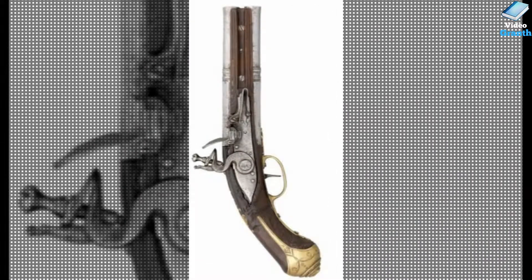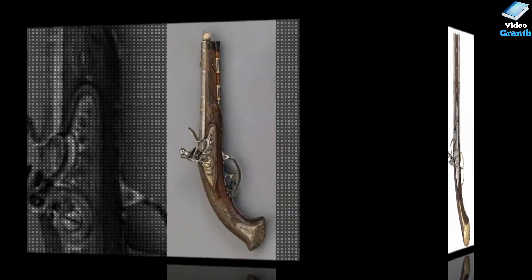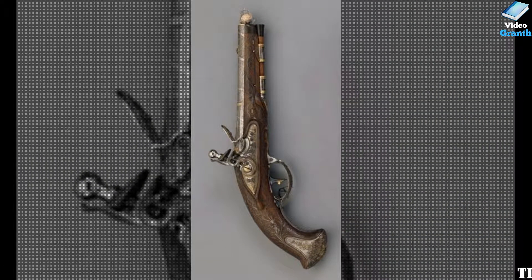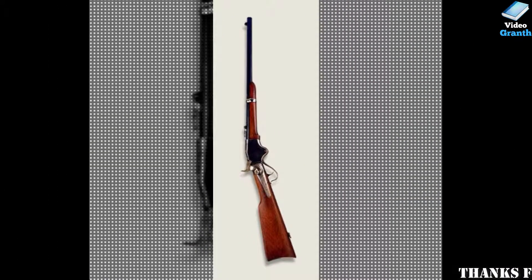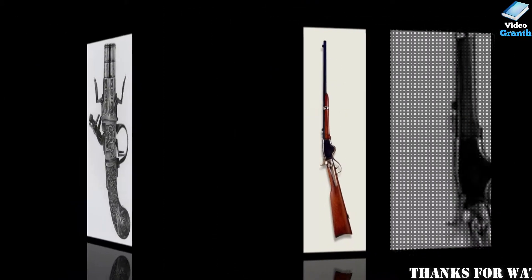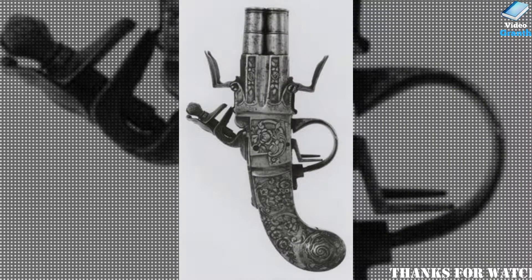An antique small arm may be a term to explain a small arm that was designed and made before the start of the 20th century. Though the precise definition of what constitutes an antique firearm varies between countries, the appearance of explosive or the beginning of warfare are usually used as time limits. Antique firearms are typically collected attributable to their historical interest and or their cost.